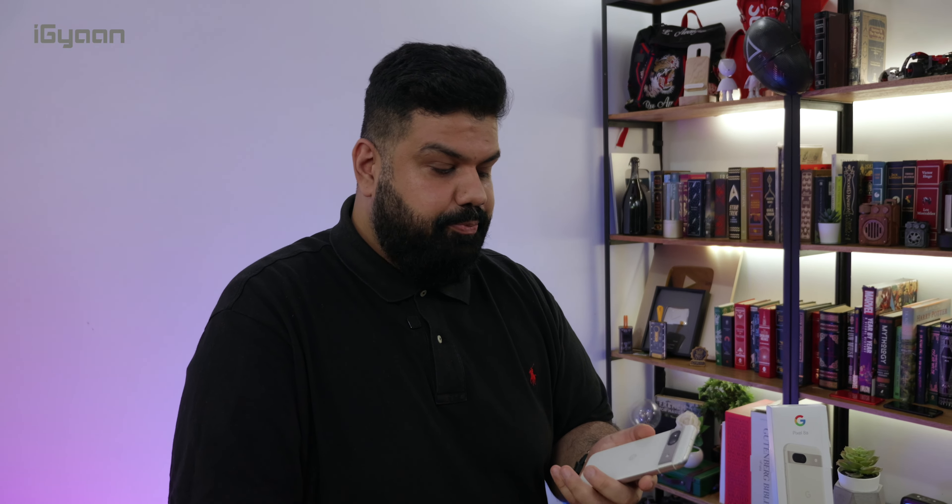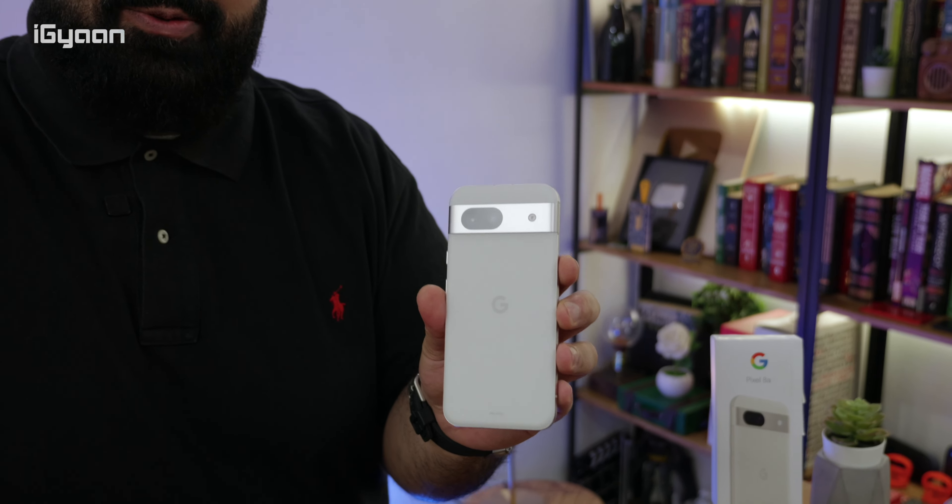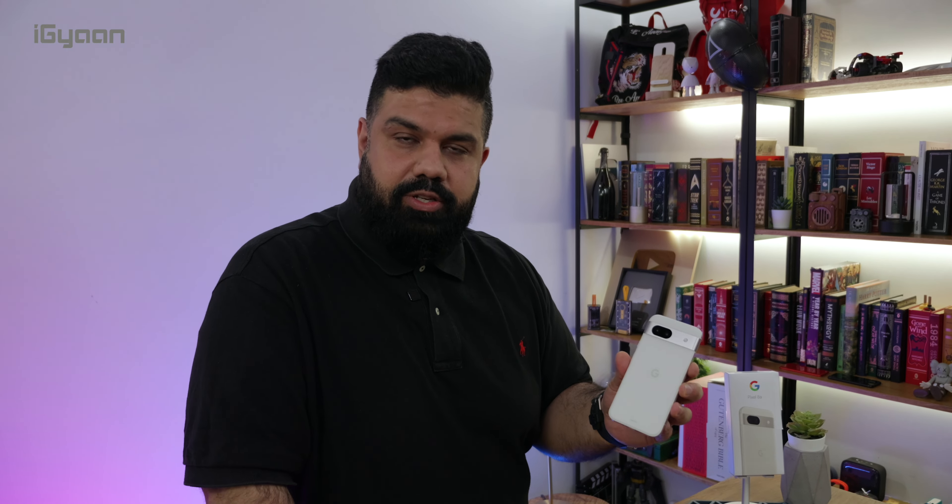It's interesting that the price of the regular Pixel 8 has gone back to MRP. We're checking out the Pixel 8a, which is launched for 53,000 rupees for the 128 gigabyte variant. We're checking out the color which is called Porcelain.